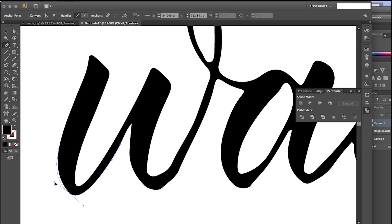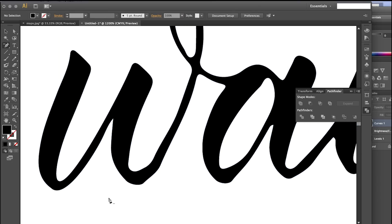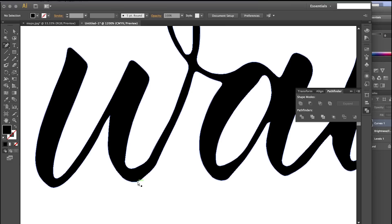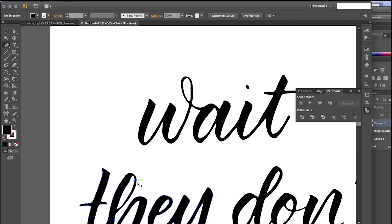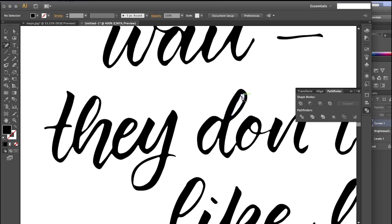You're going to want to do this for the whole sentence. Make sure it looks the way you want it to look — nice and clean. Because as you can see when you scan these in, it doesn't look exactly like the sketch you did with the marker. It has some weird lines and jagged edges, which is normal, and we're going to try to fix that with the path tool adjustment.